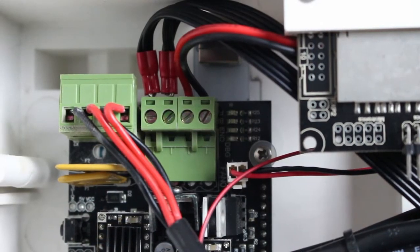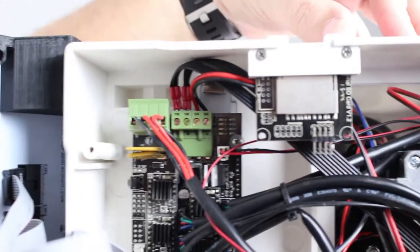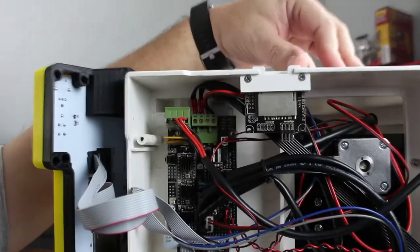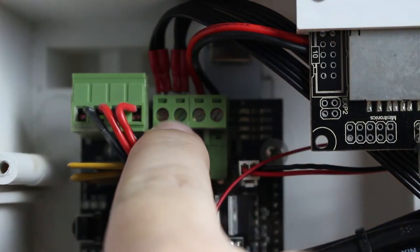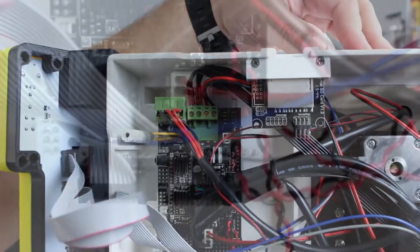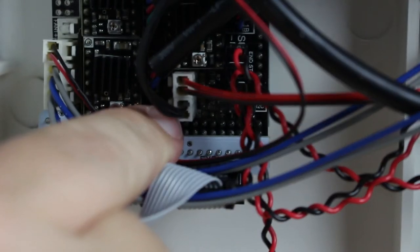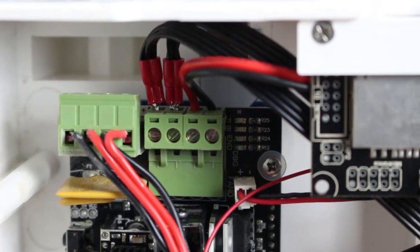Alright guys, I'm underneath the printer now and this is the circuit board here. Let's zoom back a little bit so you can see the whole thing. This is the whole circuit board and there are actually two wires right here that need to come out, and then down here there's a plug that needs to come out as well. I'll show you here when we unplug this — so we unplug this one and take it out.